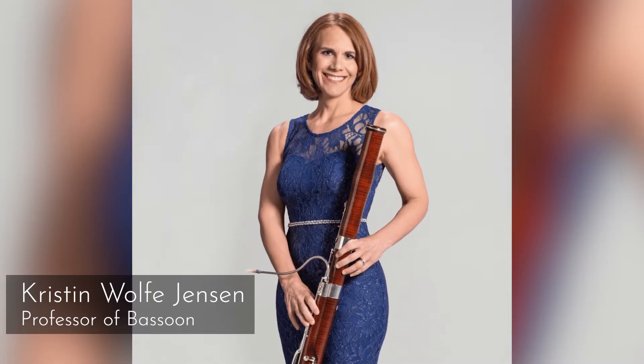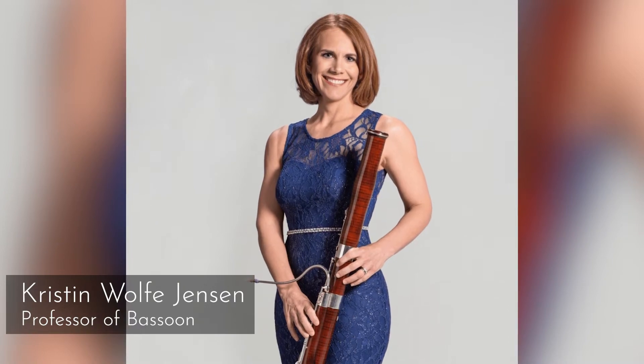The former dean, who is now the provost, Sharon Wood, plays bassoon. She was talking with another professor here in the Butler School of Music, and somehow they reached out to Dr. Scott Evans, who's the director of Texas Invention Works. They wanted a synthetic bassoon reed.